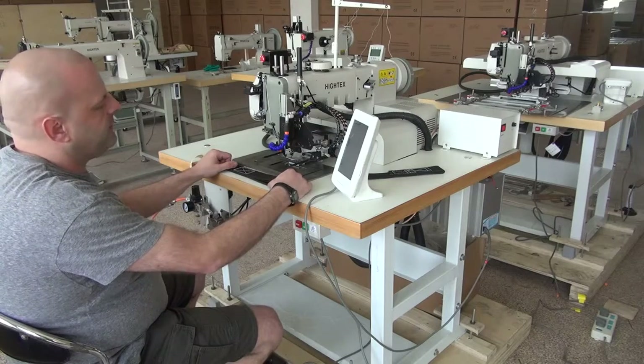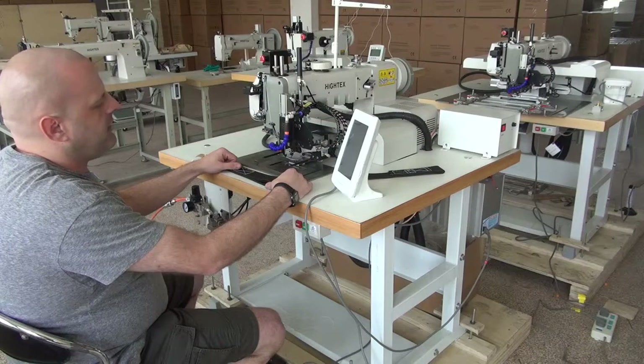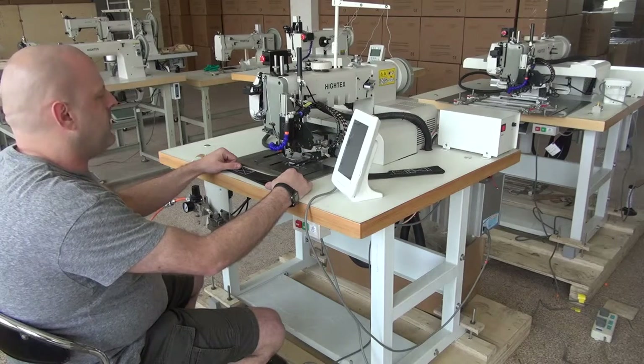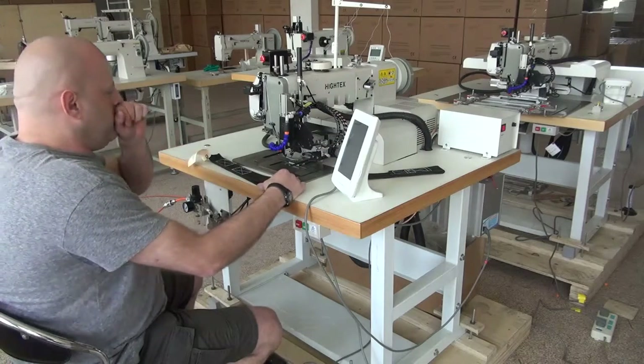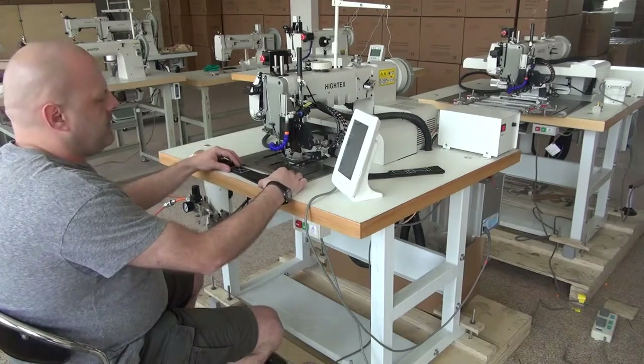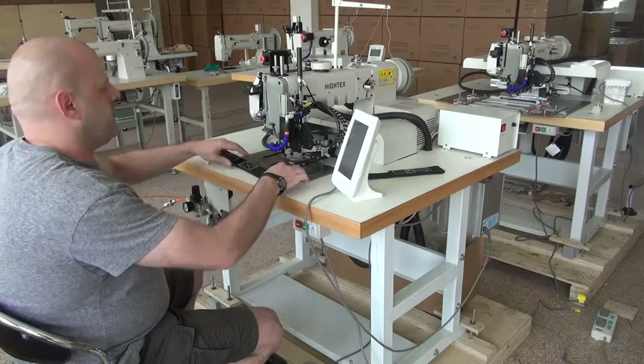It uses the 794 needle system — the same shuttle hook and needle as what's in a Juki 441 model or a Durkopp Adler 205 as well. I just wanted to give you a little introductory video to this machine, and we'll sew a sample so that you can see how the machine performs.